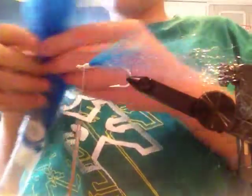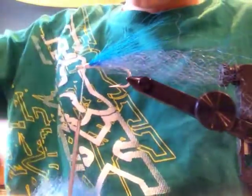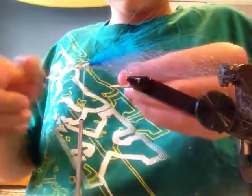Then you are going to take some more fiber — not as big of an amount. You are going to cut that off, clean it up, and then tie it right on top of the bucktail. Cut the excess off and wrap over all the blue that is showing.